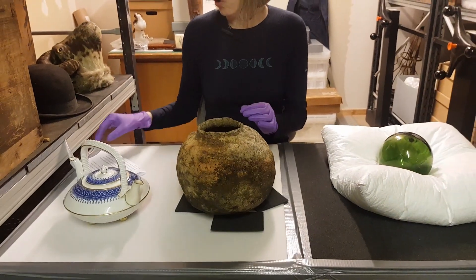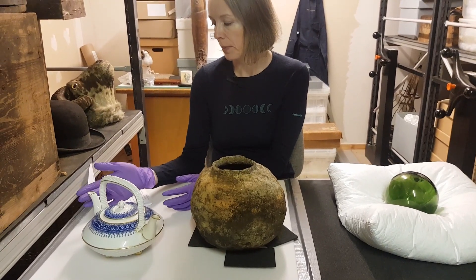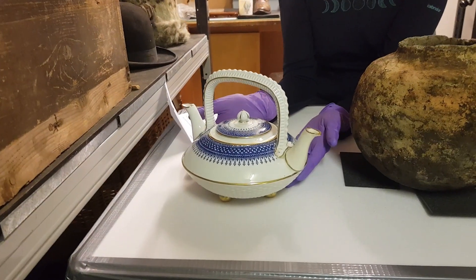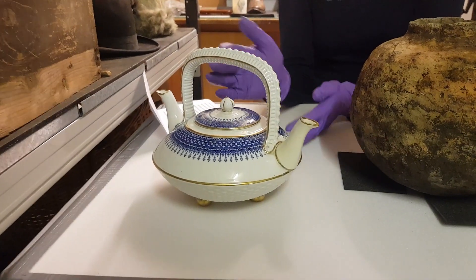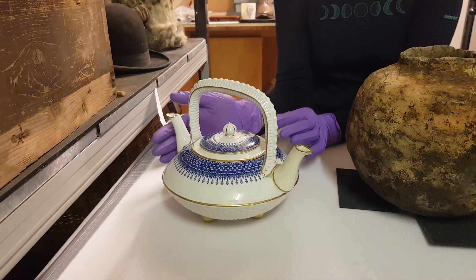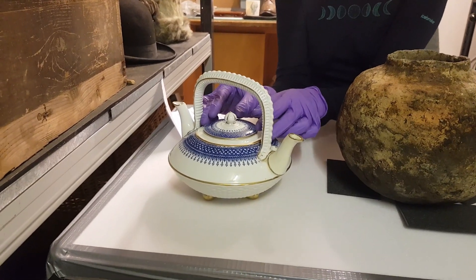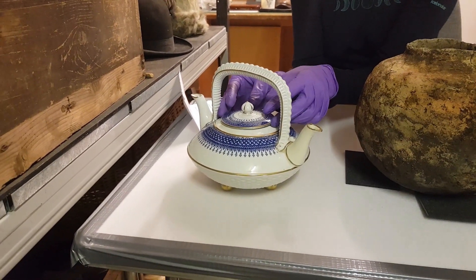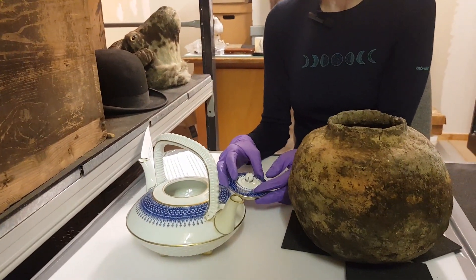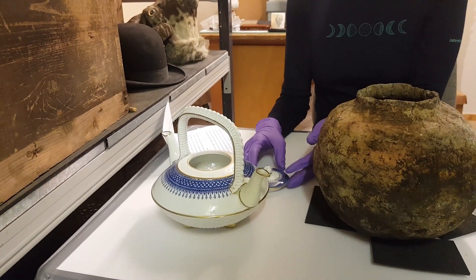Always be aware of outstanding and protruding decoration, as this may easily be chipped. This teapot has two spouts, a handle, round feet at the base, and a lid — all of these areas could be susceptible to damage when handling or moving it. Always check whether lids are fixed or loose; if they're loose, take it off and treat it as a separate item. Even if the lid is attached, always support it when turning the piece upside down, and try to never pick up a lid by the knob or by the handle.